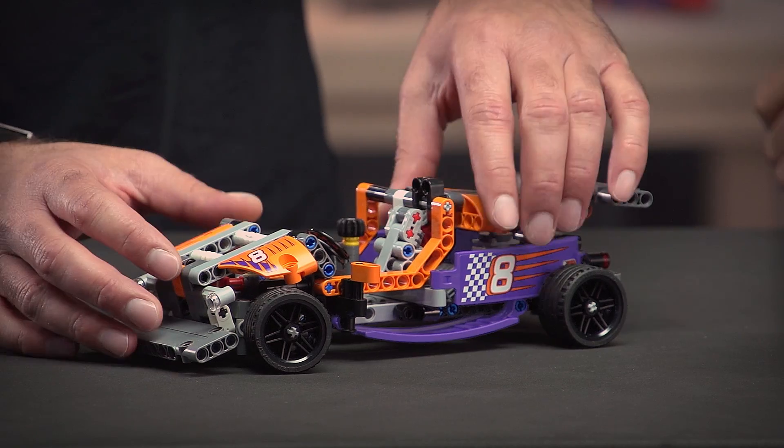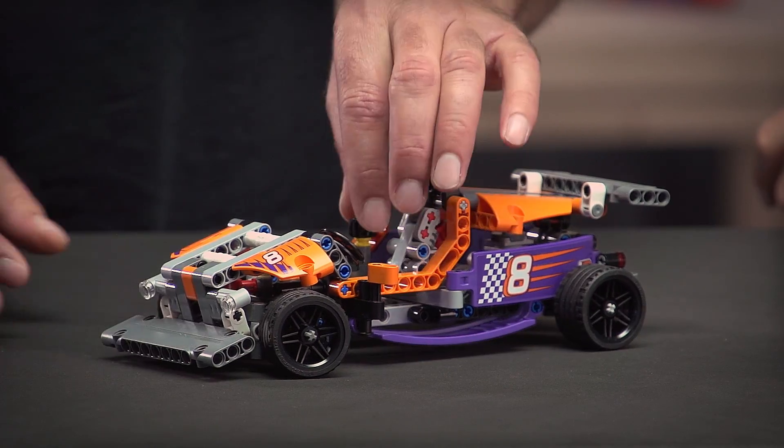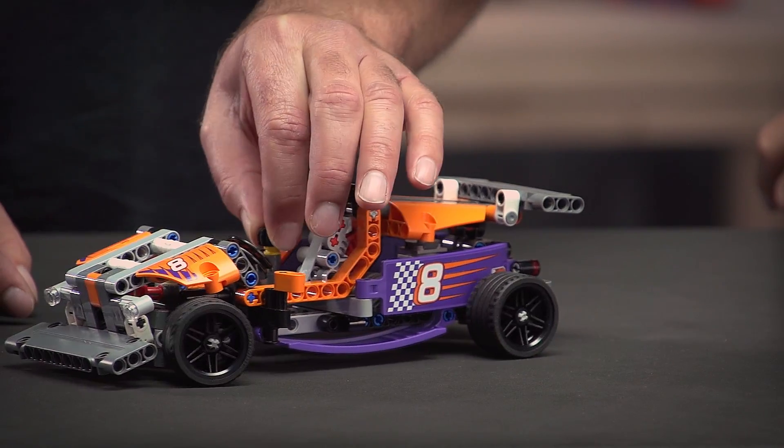As always with the Technic set, you can also choose to build the alternative model. This one is a track car with a moving piston engine in the back and steering wheels in the front. Thank you very much for watching this episode of LEGO Technic Designers Workshop. See you next time.